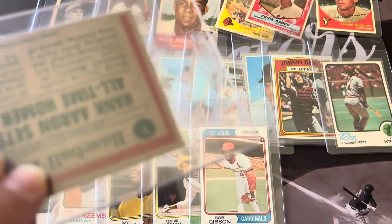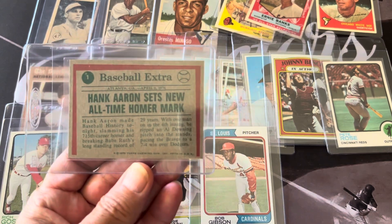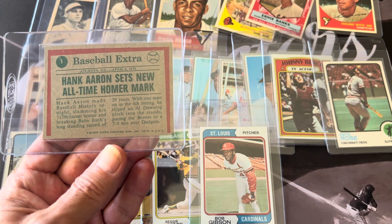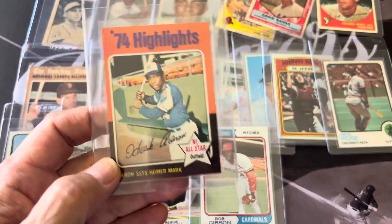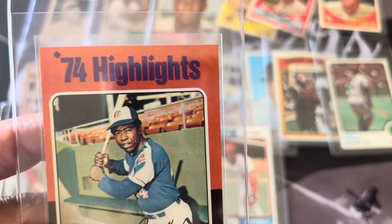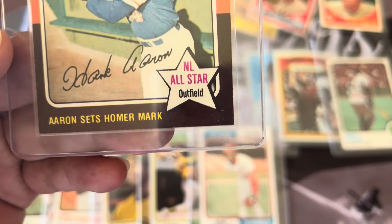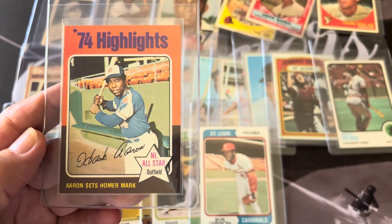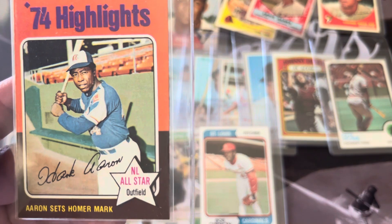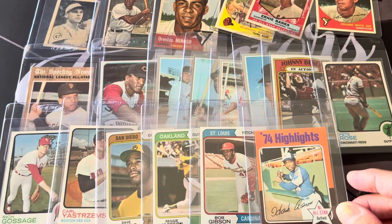This is card number one in the set, which is always a tougher one to grade. It's where Hank Aaron sets the new all-time home run mark. For card number one it's sharp sharp sharp — the only problem is it's a little bit off-centered left to right, but not much. It should get a good grade. It's the first card in the set, a very tough card, and it's just a nice card of Hank.